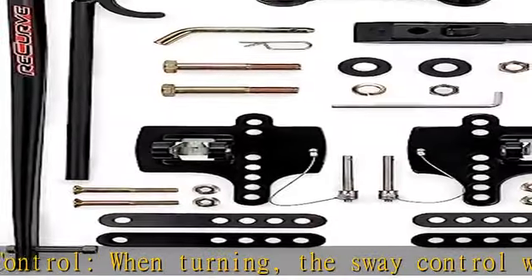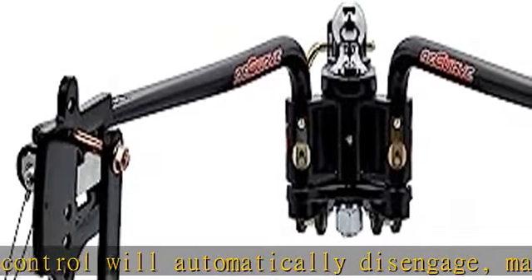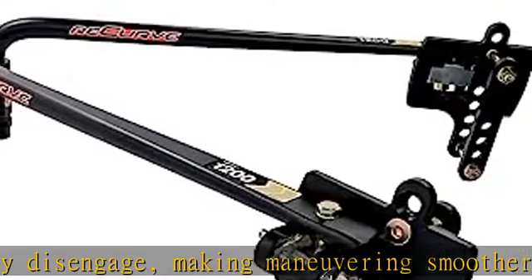The sway control can also be easily turned completely off in dangerous or icy road conditions. The hitch and trailer move as one, maintaining the same center point.